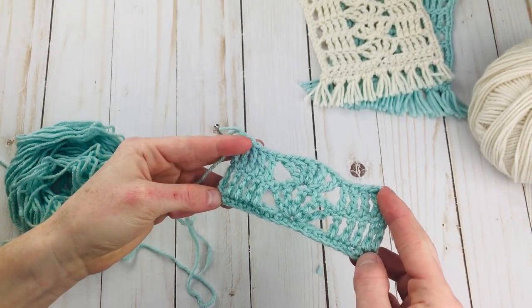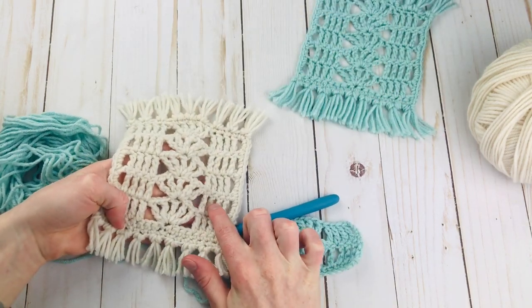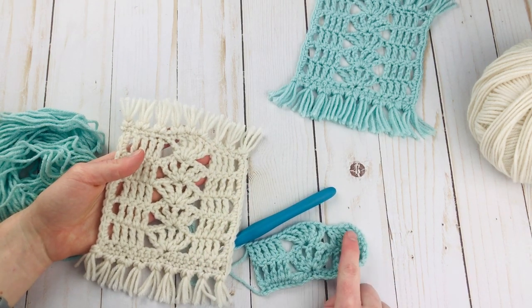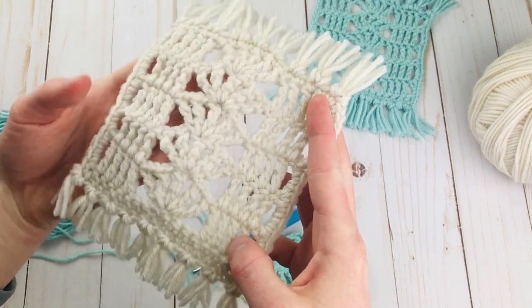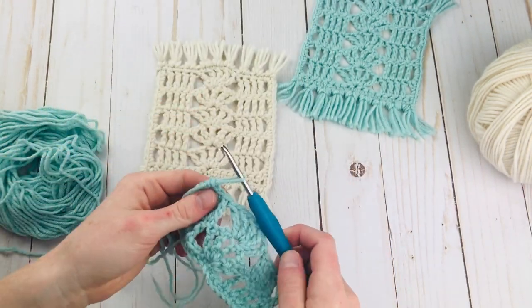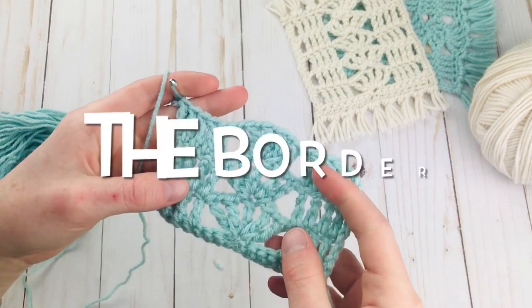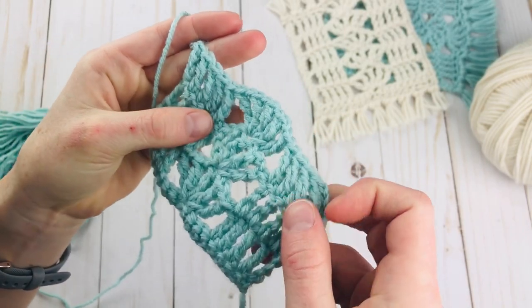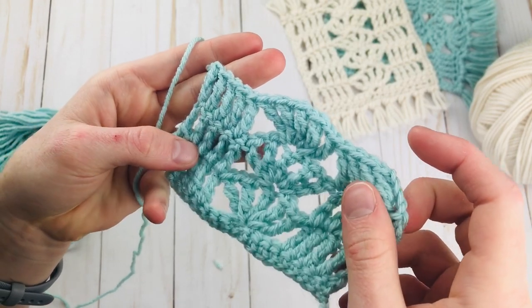Alright, so this is our first 2 rows of the mug rug. If I bring over one of these, you'd do 3 more rows. So we're right here and to continue, you would just do 3 more rows exactly like we just did — no differences at all, just do 3 more rows. And that should get you a pretty square mug rug, so there will be 5 shell rows total. I'm just going to do 1 more row and then I'm going to show you how to do the border right after that.